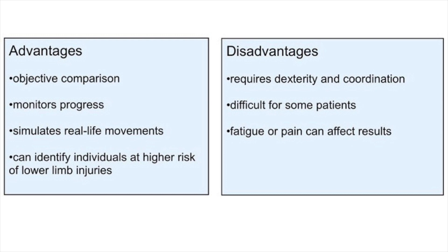Both tests also have negative aspects. Performing the tests requires a degree of dexterity and coordination, which can be difficult, especially for patients with injuries or the elderly. The results can also be affected by factors such as fatigue or pain, which can lead to limited test accuracy.